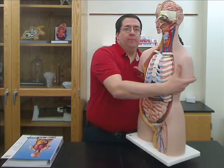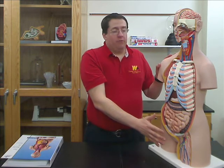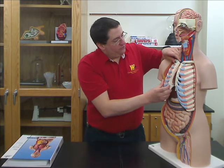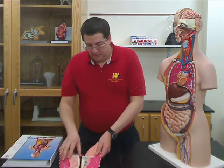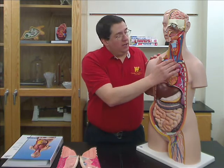On the front, this particular model does not have a complete chest plate that covers it, but it does have the two plates of the ribcage that come off, and they also include a bisected lung in each one of those. As part of the model, you have the other halves of the bisected lungs, and this one is showing the internal structure of the lung.